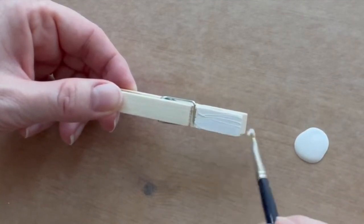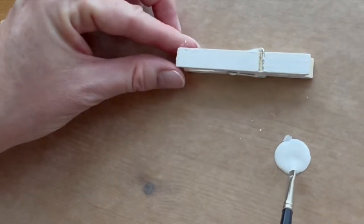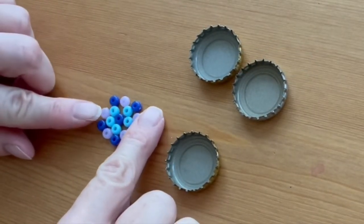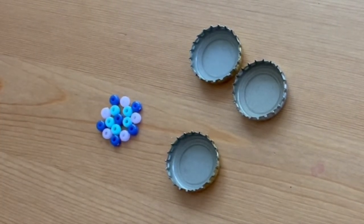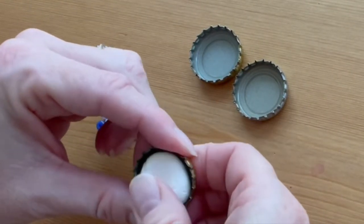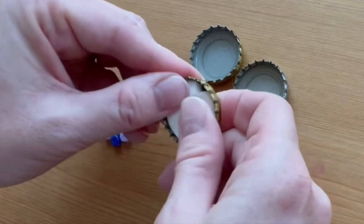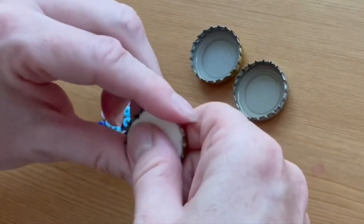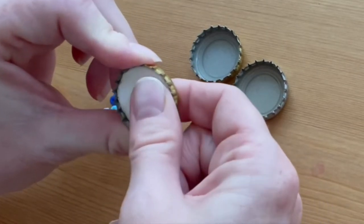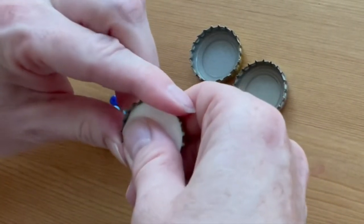To make the bottle caps, first plan out your bead design that you're going to press into the clay. Then take a small amount of your air dry clay and press it firmly into the bottle cap. Make sure you get it well into the sides and the grooves so that it's going to stay in place, and make sure your surface is flat, smooth, and even.